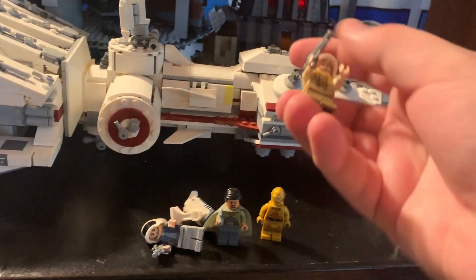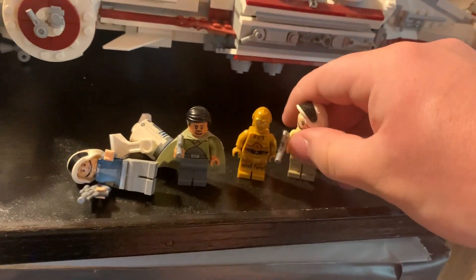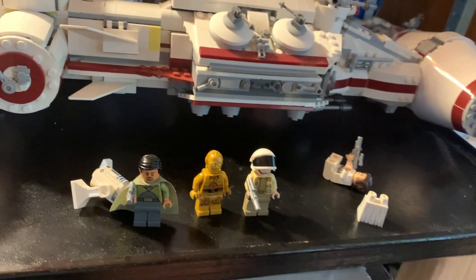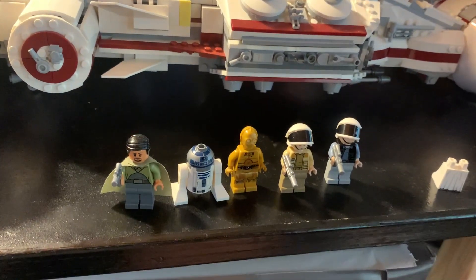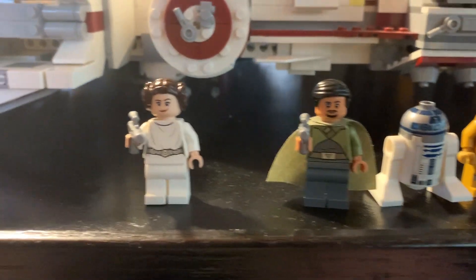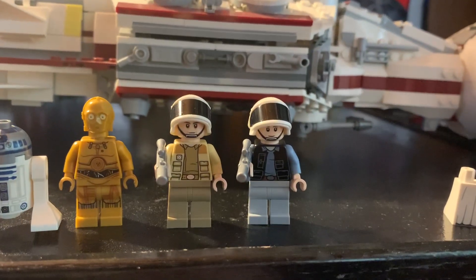Setting them up, we have Bail Organa, C-3PO, Captain Antilles — and it's amazing, his helmet doesn't stick on well — and a fleet trooper. Let's move Bail over a little bit and put R2-D2 here. Setting up Leia — I'm going to switch her legs out in a moment. So here are the figures: Leia, Bail Organa, R2, 3PO, Captain Antilles, and the fleet trooper. I'm not sure — I believe their official name is the fleet trooper.